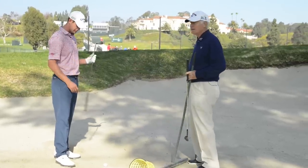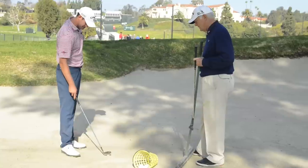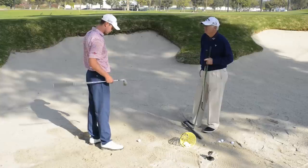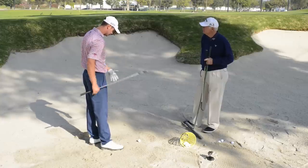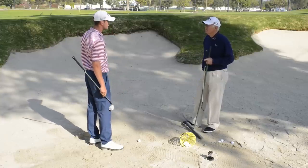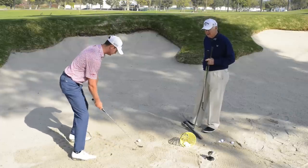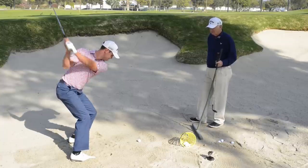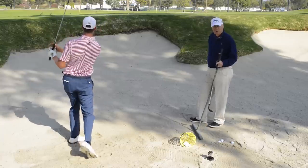This is just as easy as the shorter bunker shot. I'm using the same force, entering the sand the same place — it's just flying further. Hopefully going close to the hole. Wide stance, great base, shallow entry, rotation — great results.